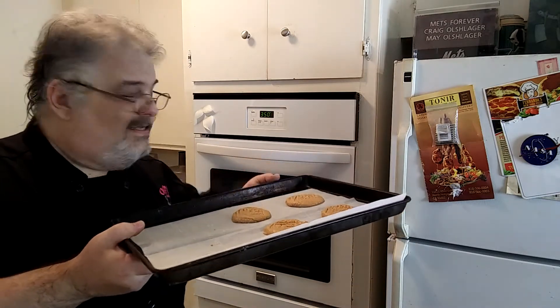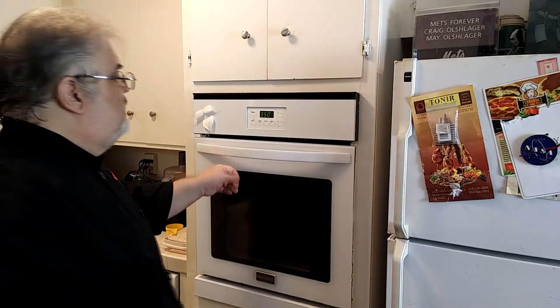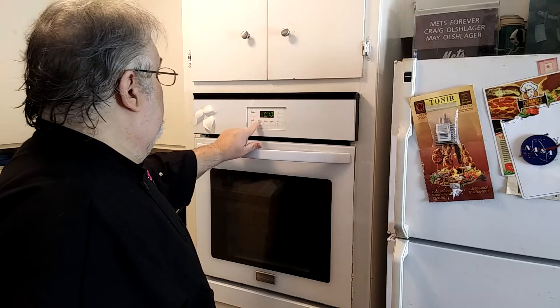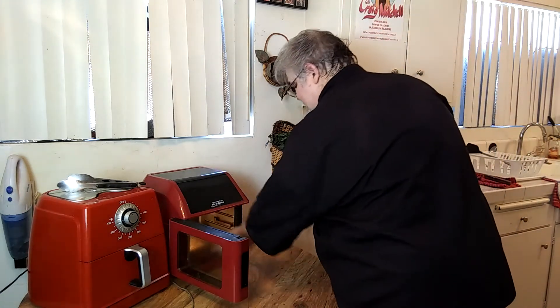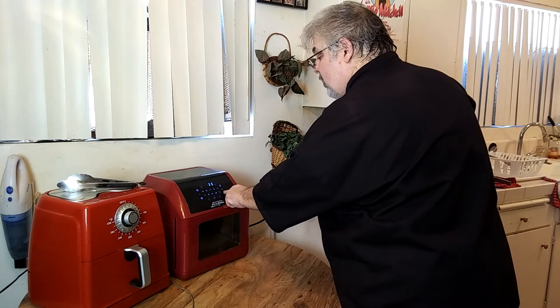I've preheated the oven to 350 degrees. The oven cookies go in for 10 minutes. Air fryers are typically faster than the oven, but the temperature is the same — 350 degrees — for eight minutes. The oven will finish first, the air fryer second.